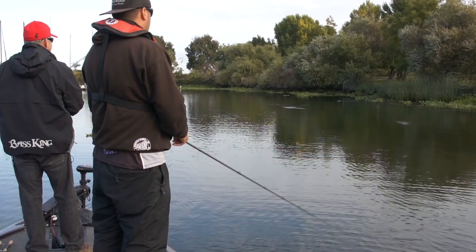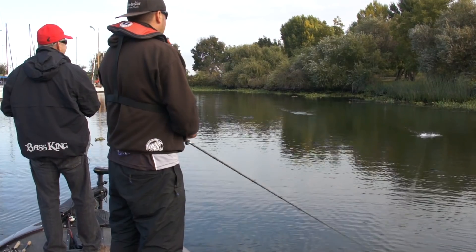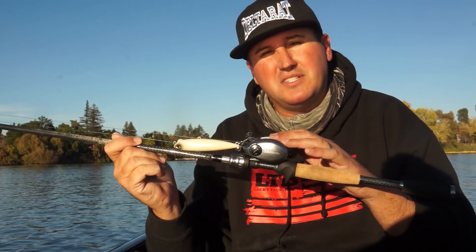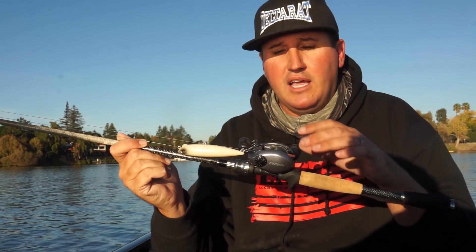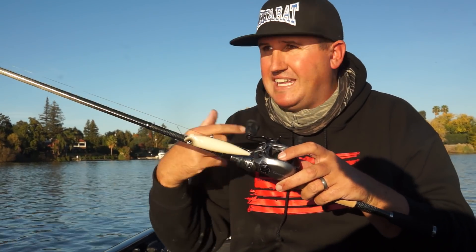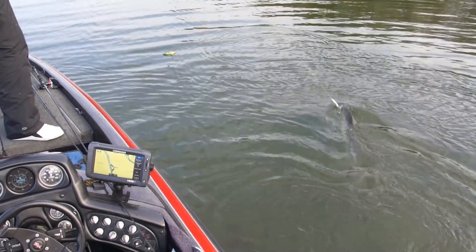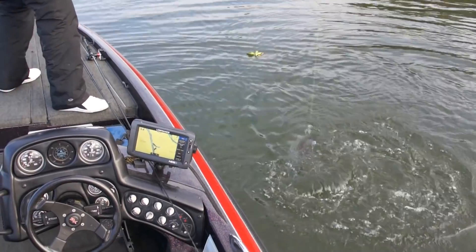This happens to be the Daiwa Saleo — you can get this on the luckytacklebox.com website — with a little Lexa 100 reel. Perfect combination for throwing that bait long range. It's a 6.3:1 reel. A deeper spool that holds more yardage is important because this bait casts a country mile quite easily, so if you're using a shallow spool with less yardage, you can easily cast to the end of your line.